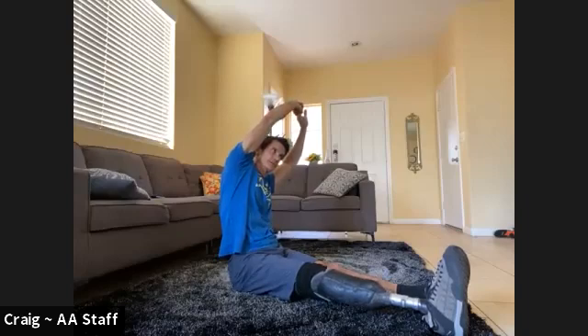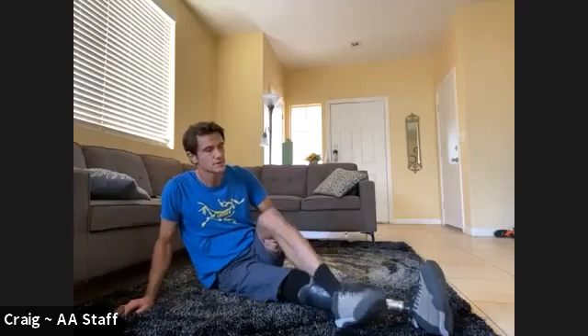Go the other way. Keep holding it. Good. Okay, let's do that twist — pick your leg, whichever side you want to go. We're going to hold this one for 30 on each side.